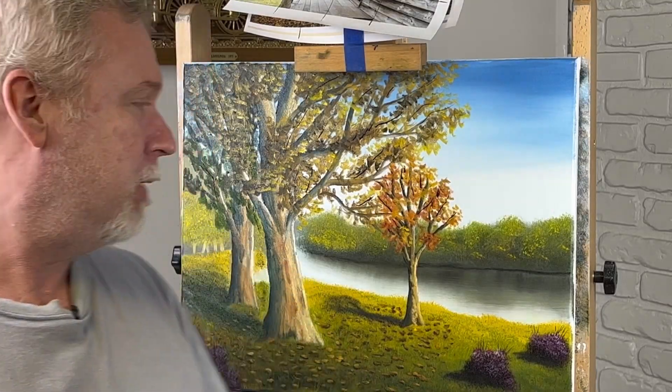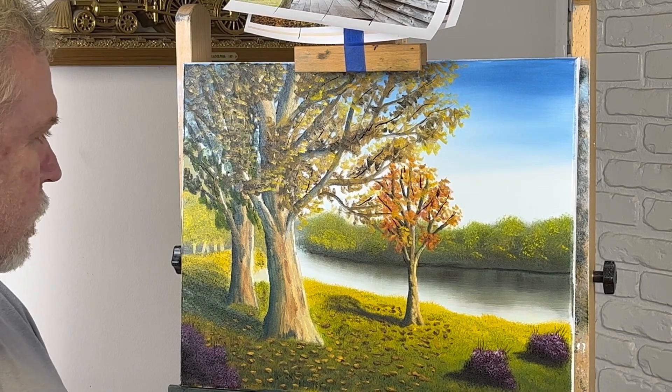Alright folks, that looks like a wrap. I like it — I think it turned out pretty. It's a nice fall scene. We'll probably be doing a few more of those. Hey guys, don't forget to like and subscribe for more future videos. Thanks for watching.